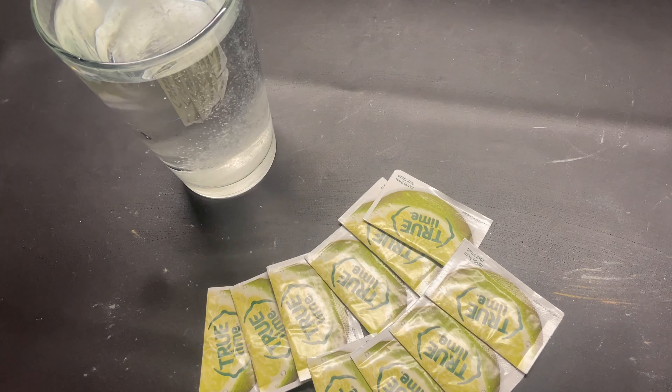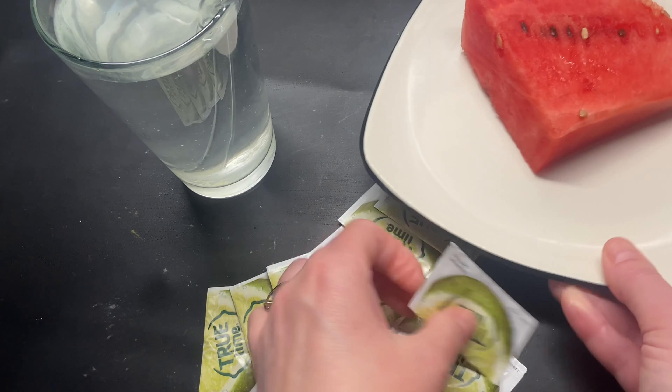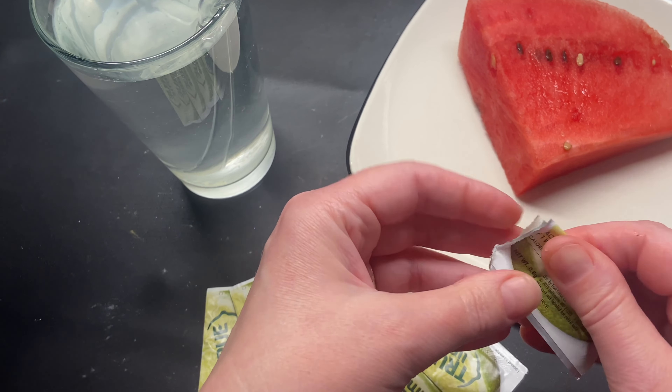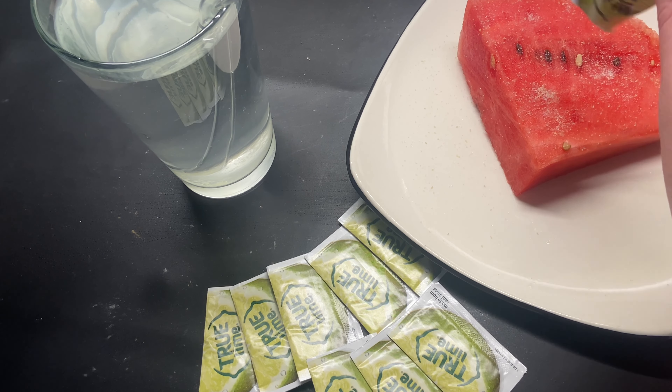I just put it in and then I mix it up. I'll also use them in things like homemade guacamole and salsa if I've forgotten to buy a lime. But our favorite way to use it is to sprinkle it on a fresh slice of watermelon. The contrast between the sweet watermelon and the sourness of the lime is fantastic in the summer.